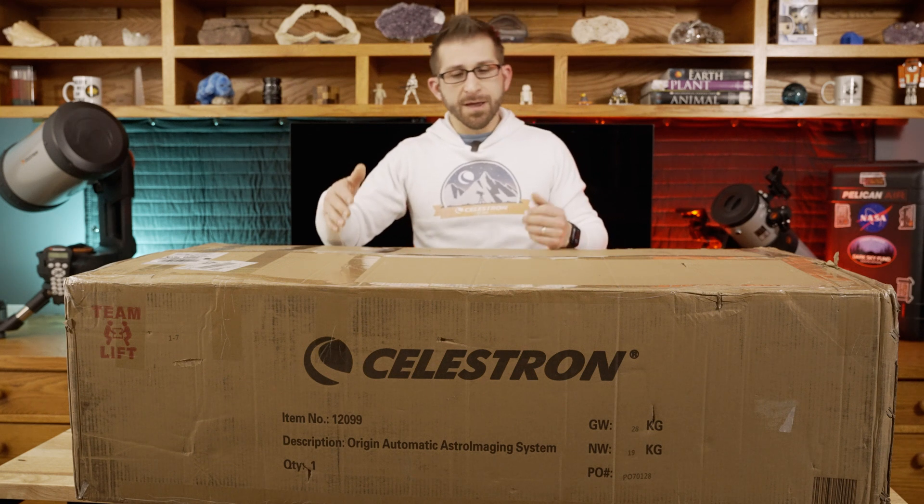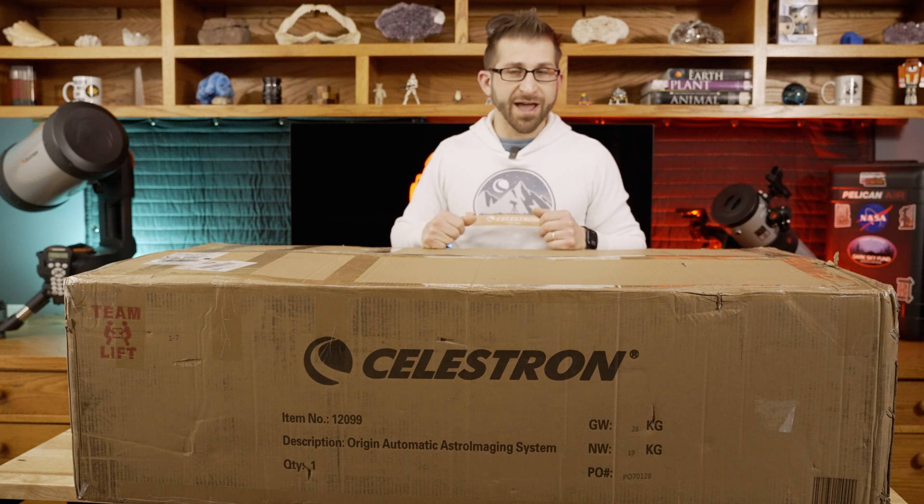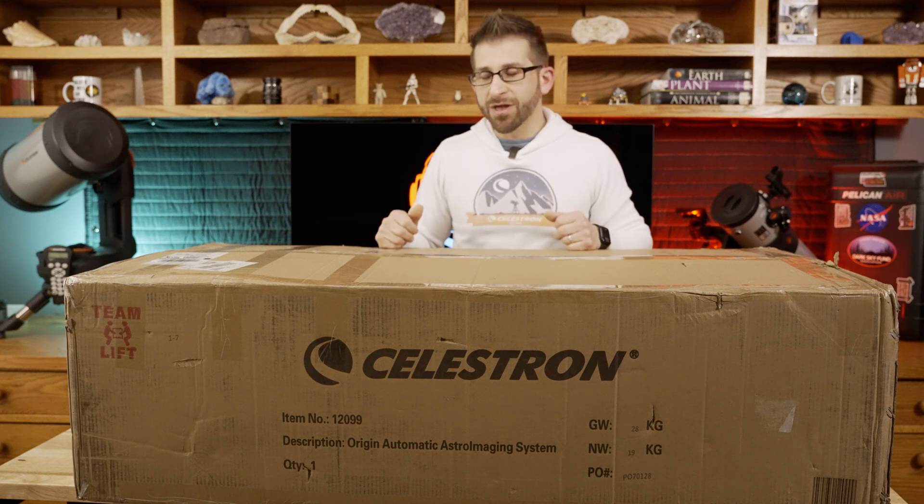Hey guys, check it out. I have the brand new Celestron Origin. This thing has yet to actually reach the public. I'm working with Celestron for the podcast and they had a chance to send one of these to me. So I'm going to be unboxing it right now and then getting it outside under the clear night skies and testing this thing out. I'm super excited, so come along with me.